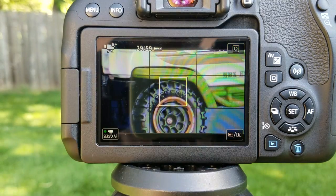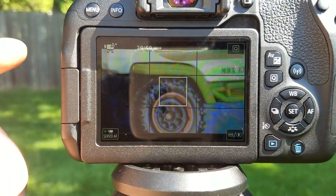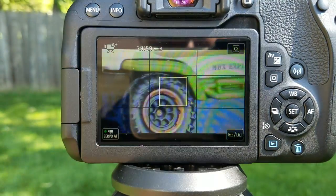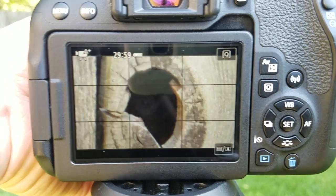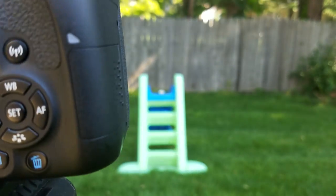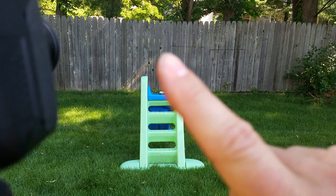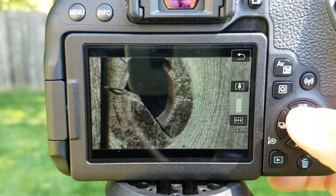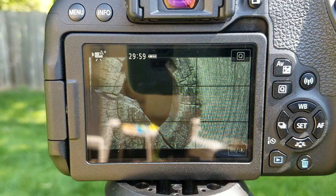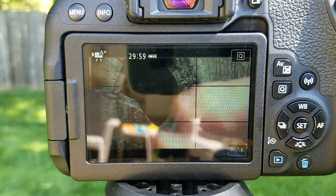You definitely need a tripod for this type of zooming, but look at how clear that is — so cool. Let's look at another example. We've seen the tires; now let's look at this little tiny knot that is all the way back here in the fence. Now look at that — you saw how far away that looked, and here's my hand in there to give you some idea of how clear it is.